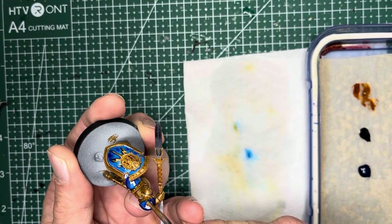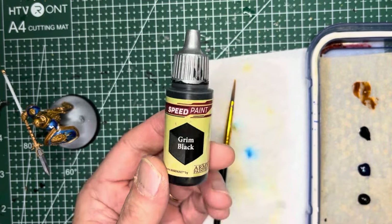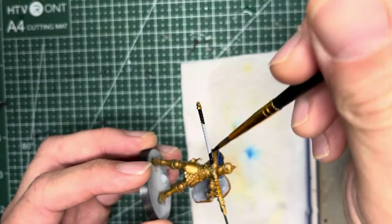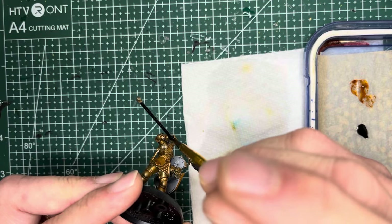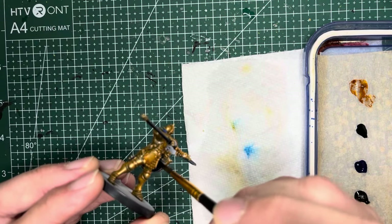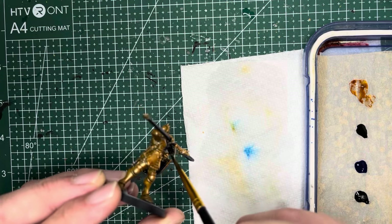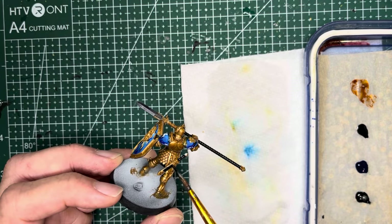I actually forgot to apply that gold earlier so I'm doing it right now. Next I apply Grim Black, which is a normal speed paint not metallic, and this goes on the handle of the spears. You can also paint the back sides of the shields with Grim Black as well. I also paint the sheaths and the handles of their swords black.